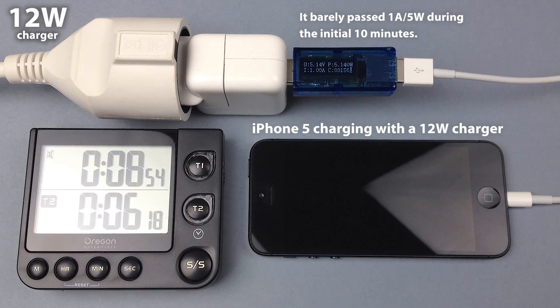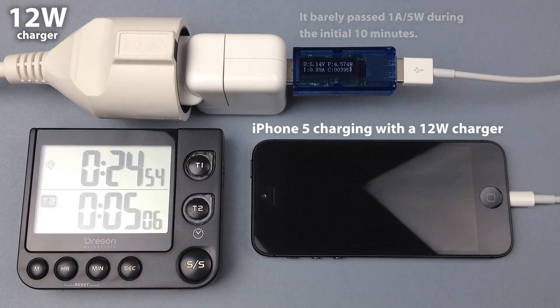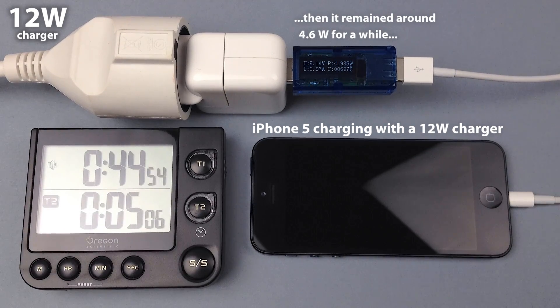I started with a completely zero, dead battery, and I took notes of the charged percentage and watts every 10 minutes. This time-lapse captured one frame every 8 seconds.